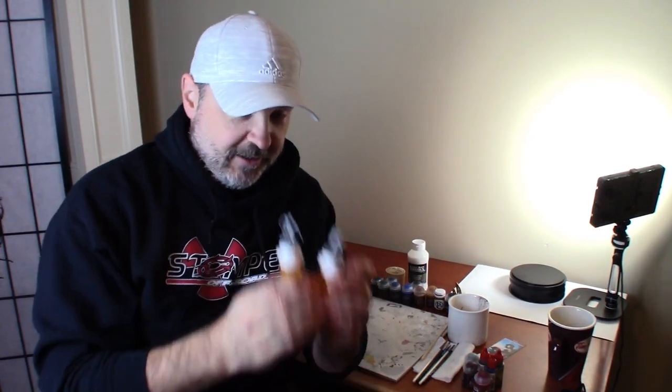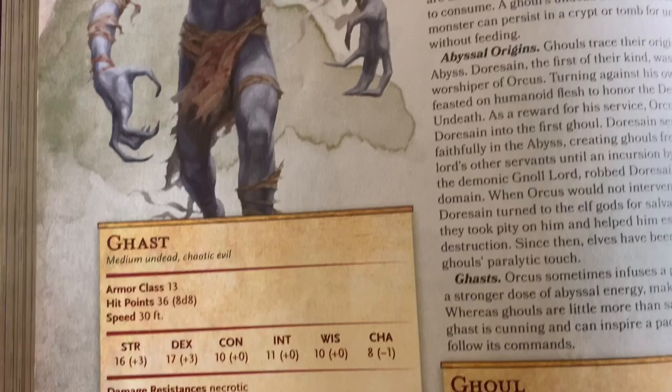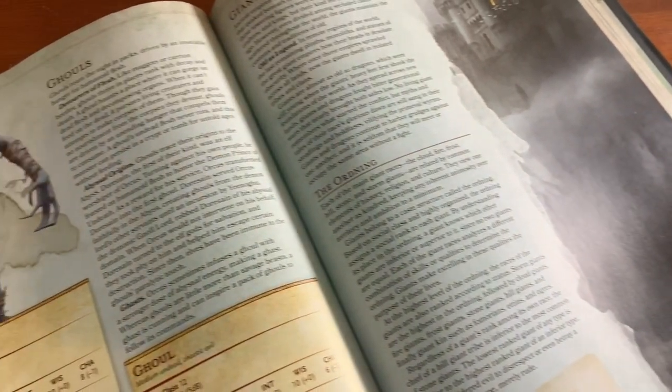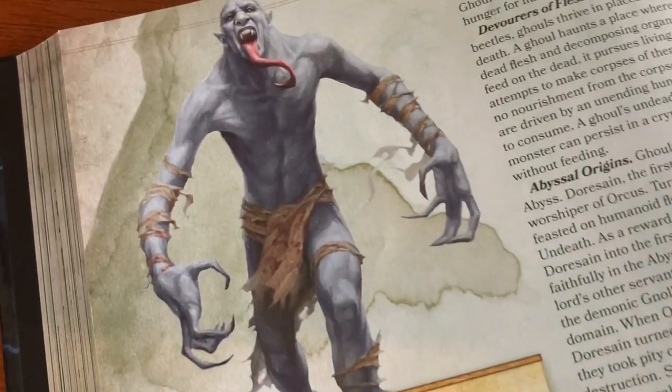We're going to do a really easy one, and that is the ghasts and ghouls. Ghasts and ghouls are basically the same thing. The difference in the DnD multiverse is just that Orcus has infused ghouls with a little bit more abyssal energy, and that makes them a ghast — their AC goes up, their hit points go up, and their CR goes up just a little bit.